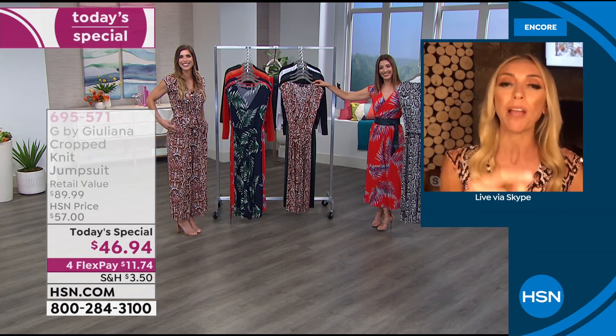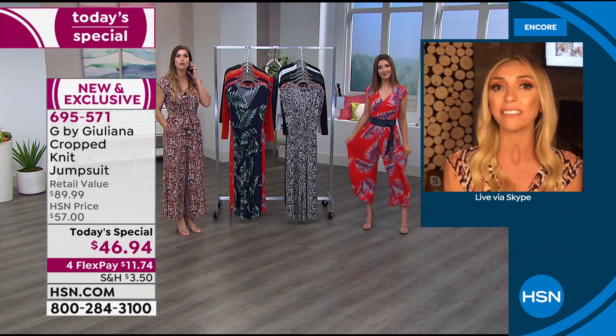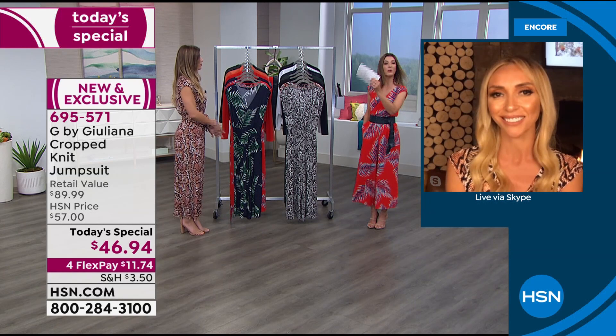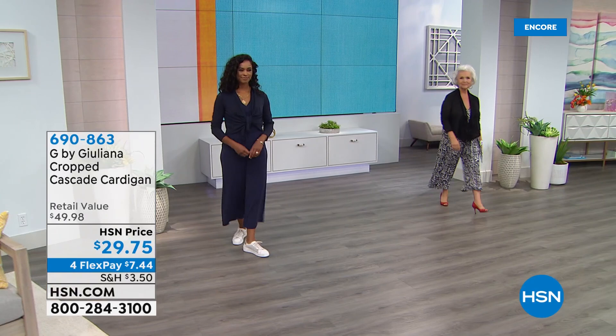Juliana: I'm so glad you took us through the measurements. I think that really helped a lot of people. I'm just under five-eight so I like the tall. Grab a print — whether it's a snake or a palm or the solid colors, you're going to be so glad you're watching. Remember it's only one day at this price, so you've got to lock yours in. Colors and sizes are going fast.